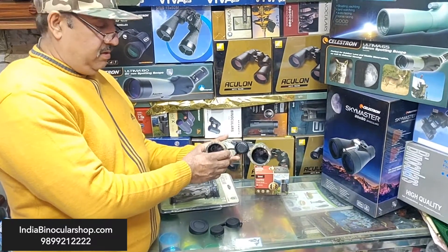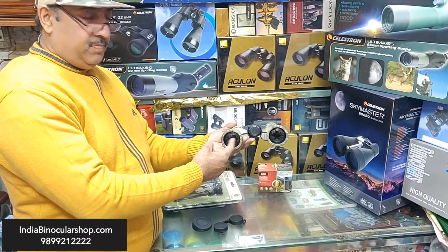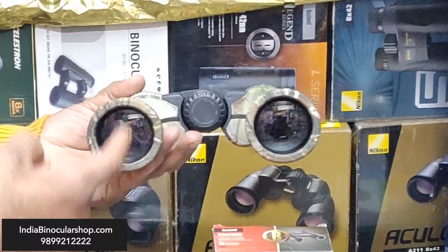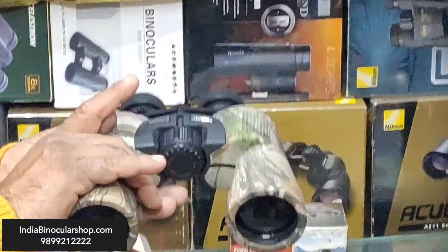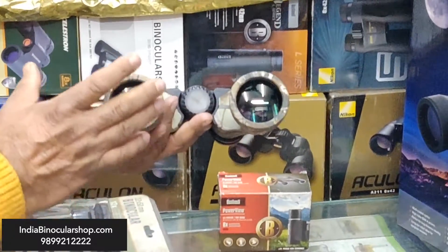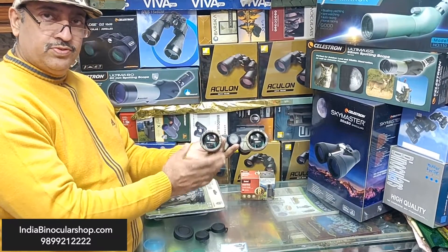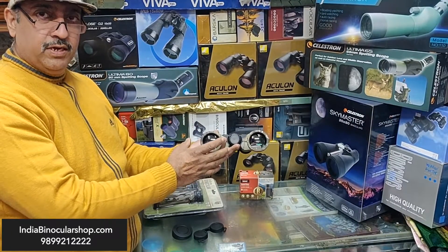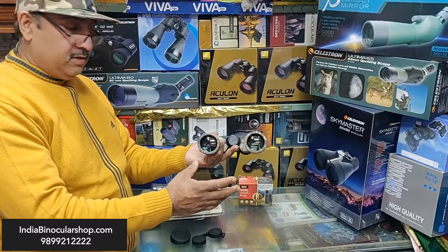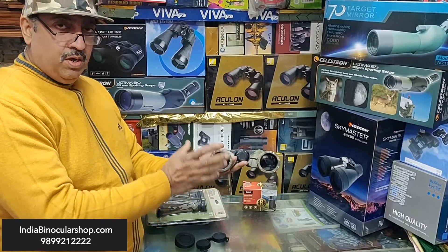A final tip: coatings matter a lot in binoculars. There are 'coated' lenses — single layer on one side; 'fully coated' — coating on both sides; 'multi-coated' — multiple chemical coating layers; and 'fully multi-coated' — the best option. Preferably go for fully multi-coated, because when light enters the lens it reflects off surfaces, and these coatings reduce reflection, transmitting more light, making the image brighter.